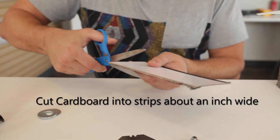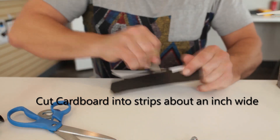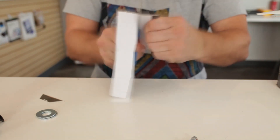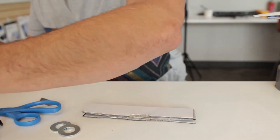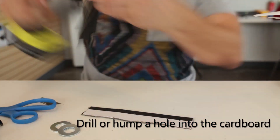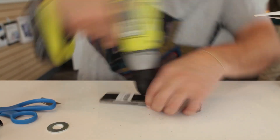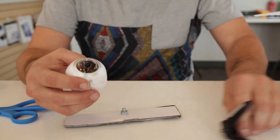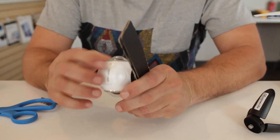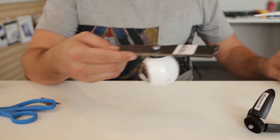The first thing we're going to do is cut cardboard into strips about an inch wide. Then we're just going to take our camera and make sure we have the right fit. Let's drill it through.